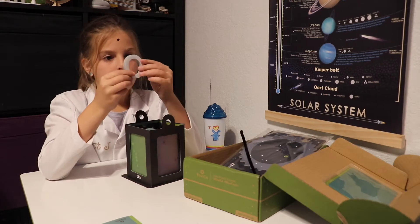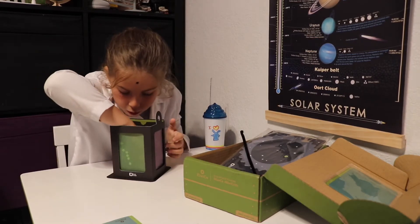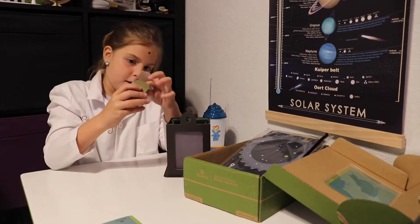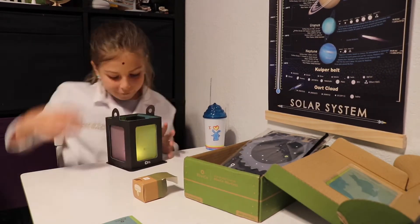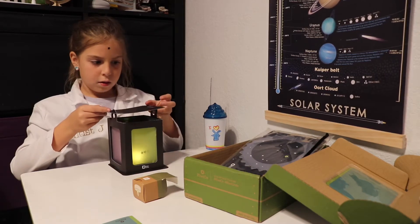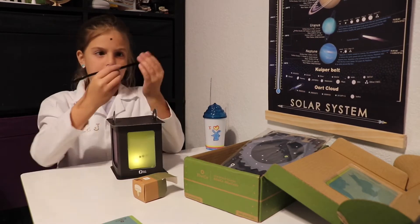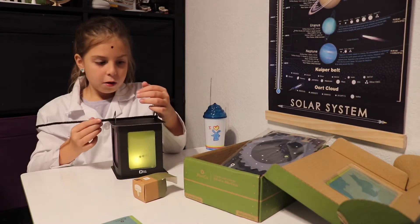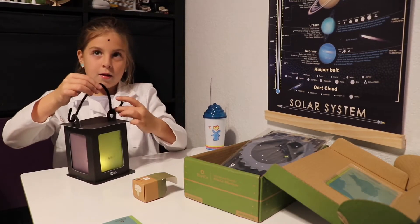Peel the backing off of the foam donut and stick it to the end piece inside the lantern. Slide the switch on the bottom of the lantern light to turn it on. Then place the light inside the foam donut. Step 11: slide the tabs on the top of the lantern through the slots in the other lantern paper end piece. Step 12: make a handle with the pipe cleaner. Poke the ends through the holes in the tabs and bend the ends back up. Take your lantern into a dark room to see it light up.